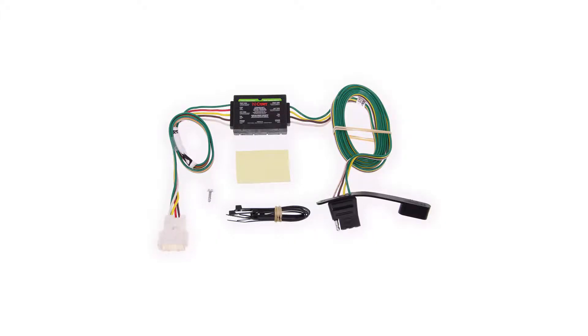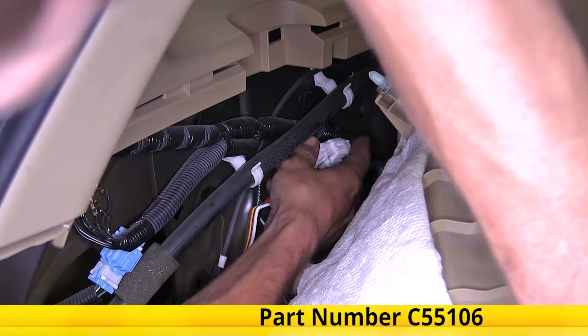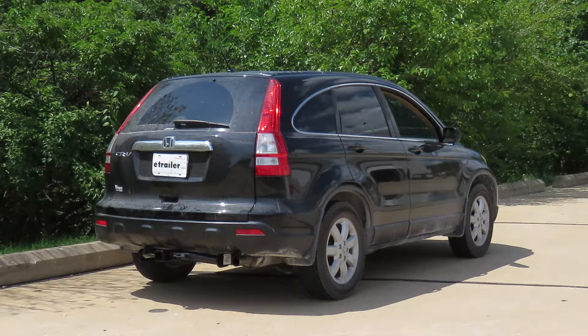And that completes our look at and showing you how to install the Curt T-Connector Vehicle Wiring Harness with a four-pole flat trailer connector, part number C55106, on this 2009 Honda CR-V.